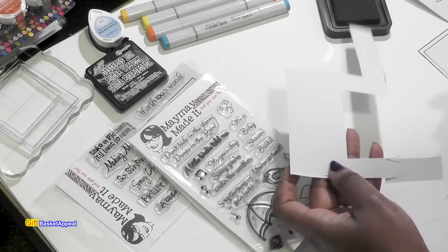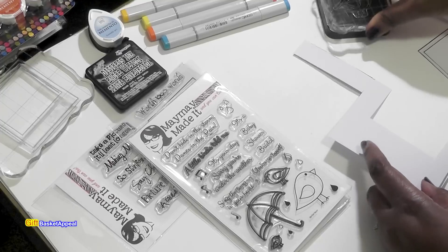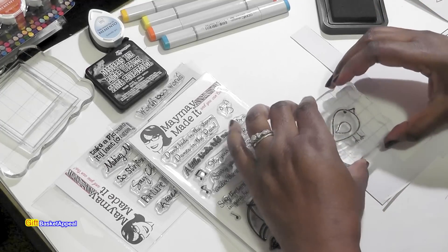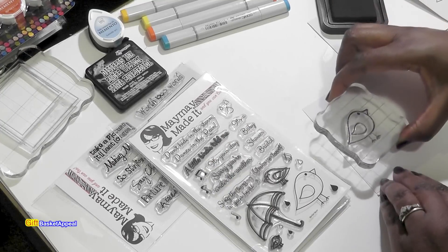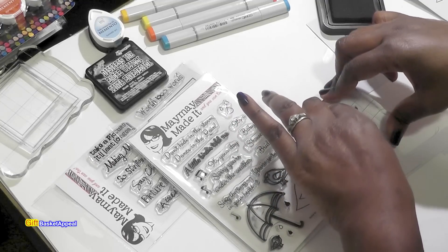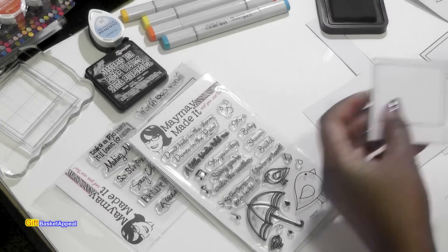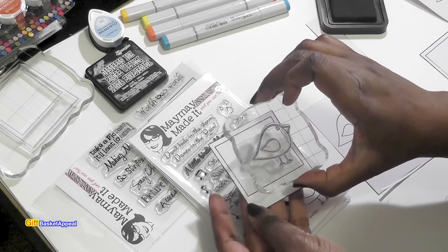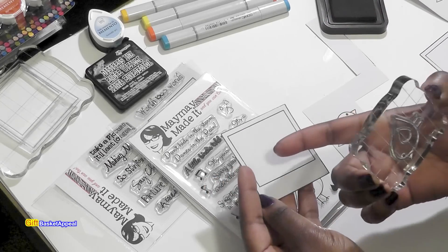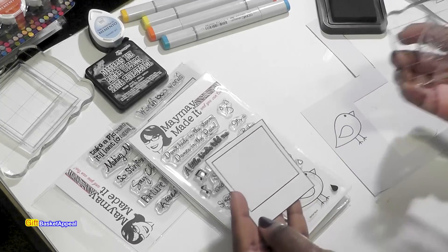I'm going to just take a couple of pieces of cardstock where I can stamp out my birdie, because I'm going to fussy cut it and I do want it on a separate piece of paper. If you want, you can just go ahead and directly stamp it right on the picture frame, but because I want this to kind of stand up, I'm going to mount my image separately.